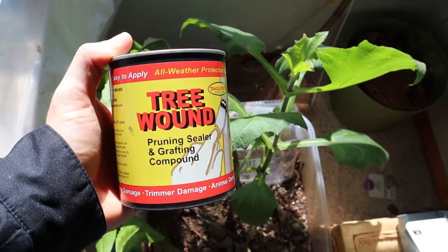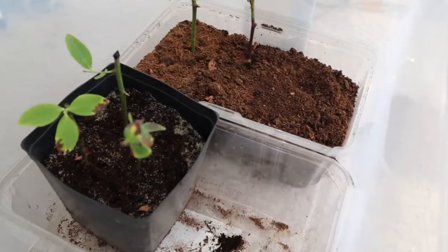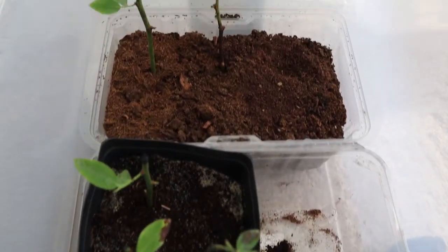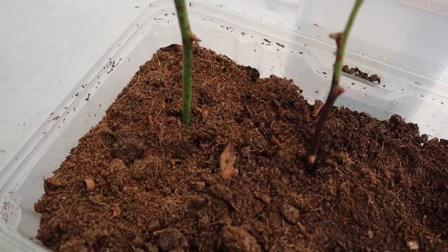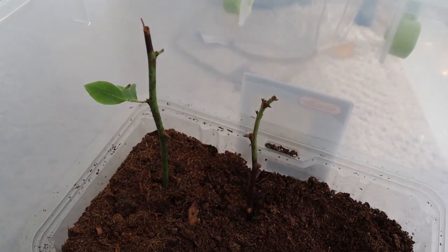After making the cutting, I put some tree wound sealer on it and that seems to be helping it not die off so quickly. These plants were looking pretty good until about a week ago when I started opening the container and letting more air in throughout the day — that's when they started developing spots with brown stems where it looks like it's dying off.